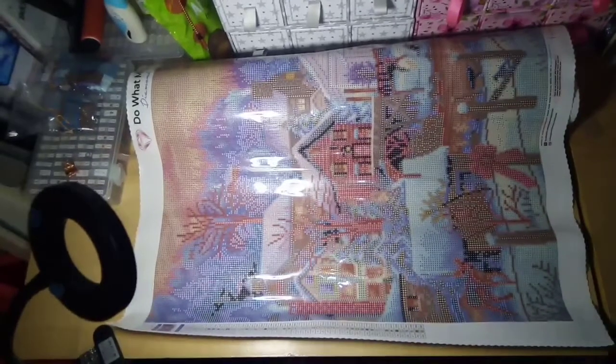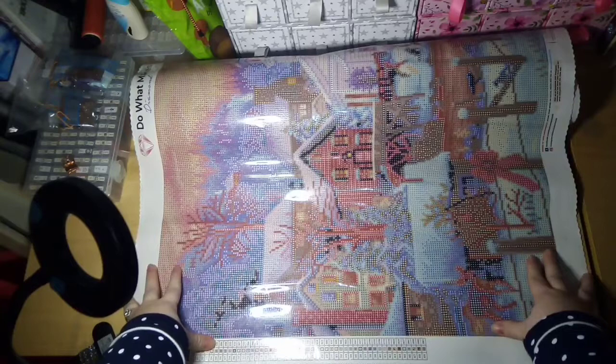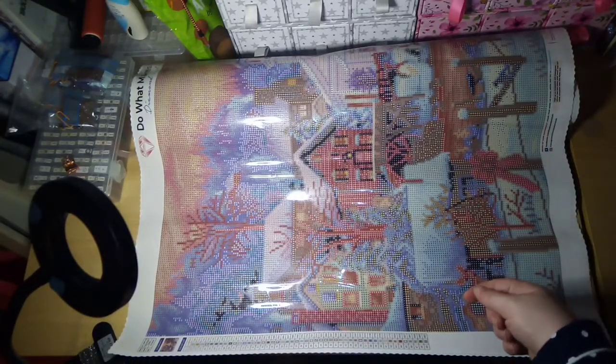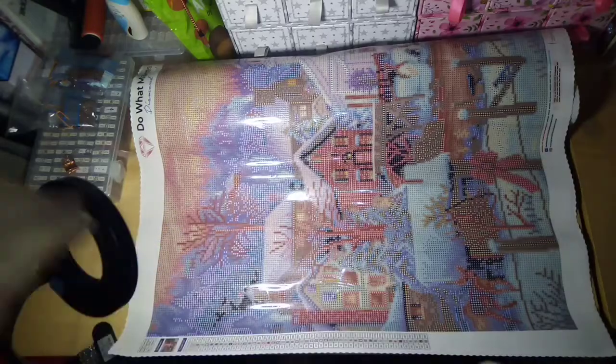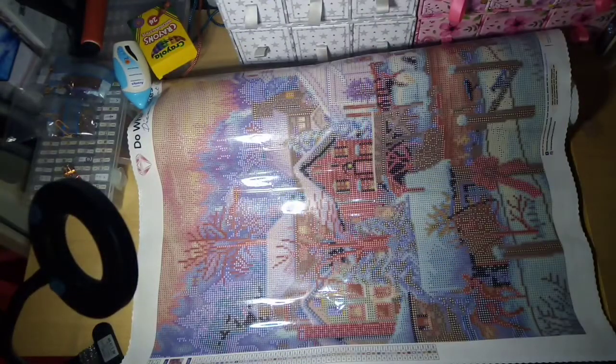My workspace is literally just a bit of a computer desk, so it only just fits width-wise. I just keep rolling it backwards more and more.